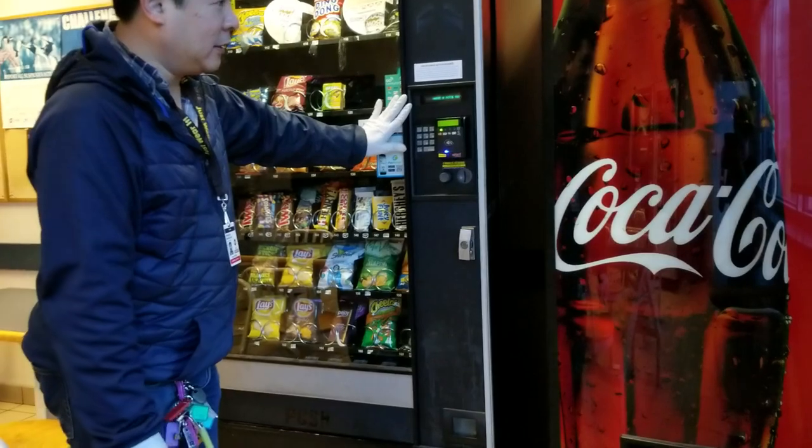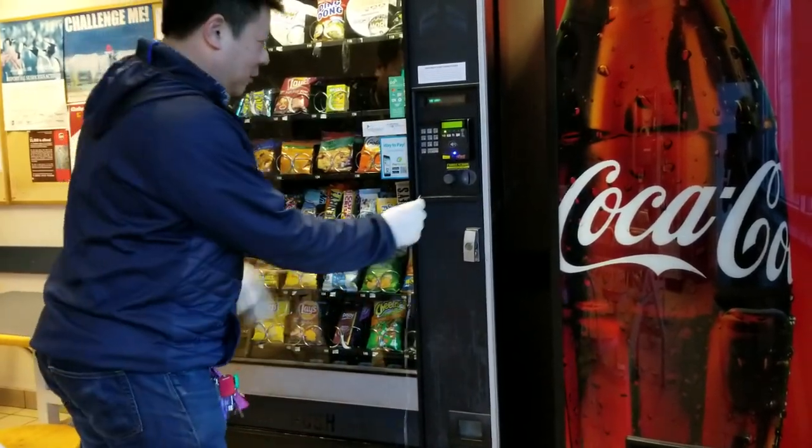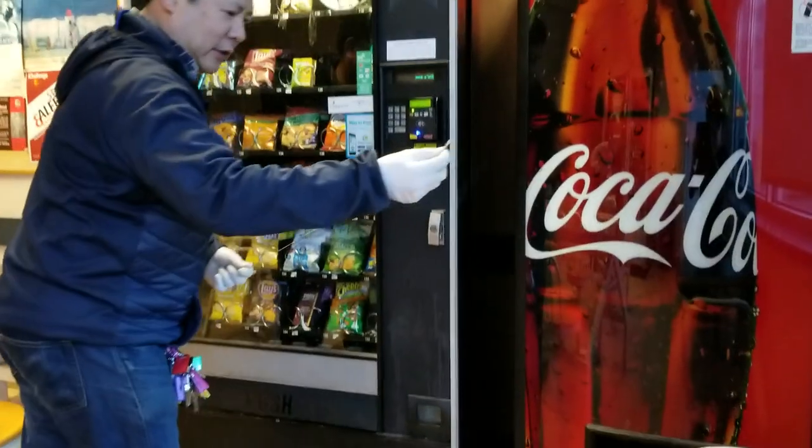So this is one of the machines. We're going to test three machines. Let's see — I'm going to insert this coin and let's see what happens.